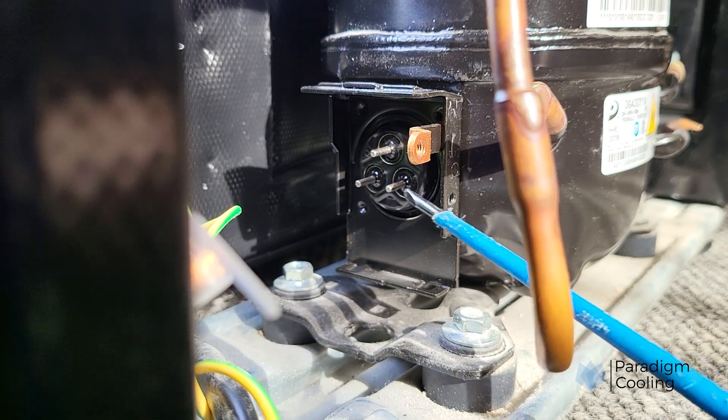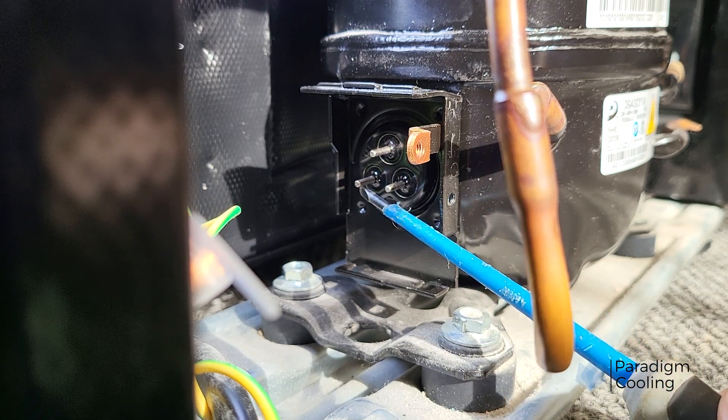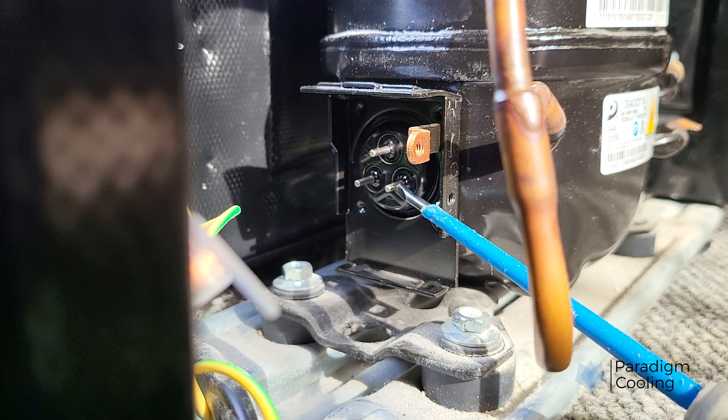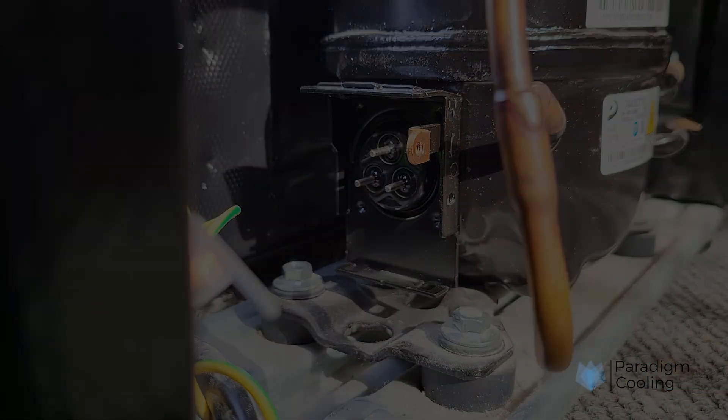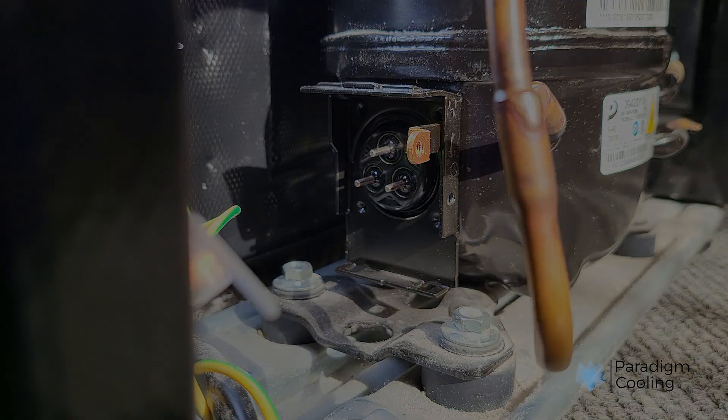Step 2: Compressor terminal layout basics. Most domestic single-phase compressors have three terminals arranged in a triangle under the terminal cover. These connect to the start winding (S), run winding (R), and common. But without a wiring diagram, how do you know which is which?